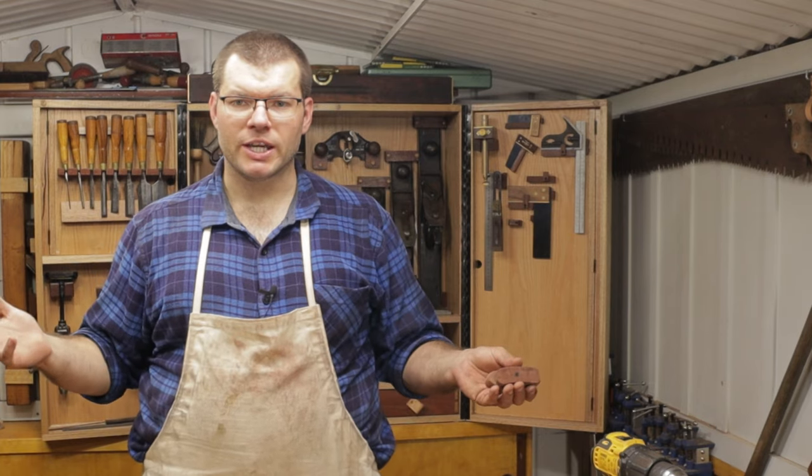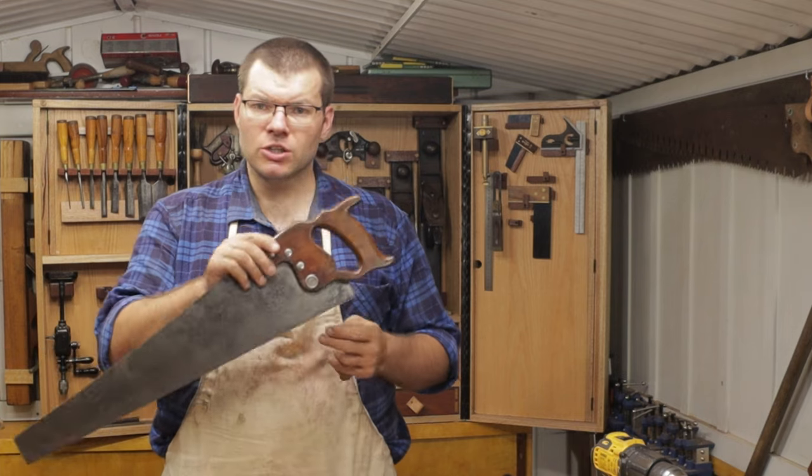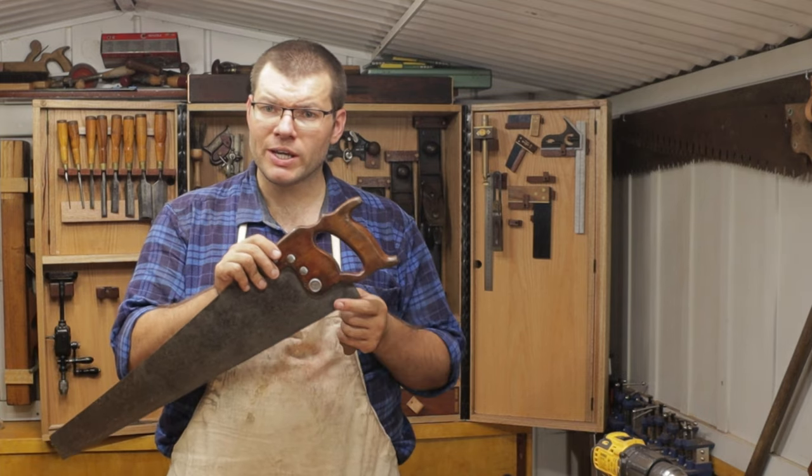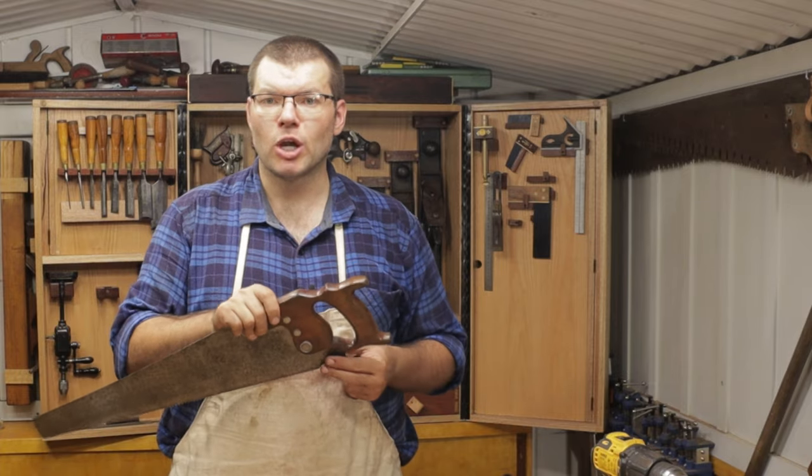Hello and welcome back to the shed. In today's episode we're going to be making some custom toggle holders that go into the saw handle for holding a saw in the lid of a toolbox or on the wall. Hope you enjoy.